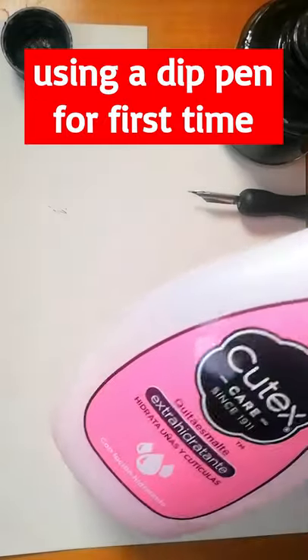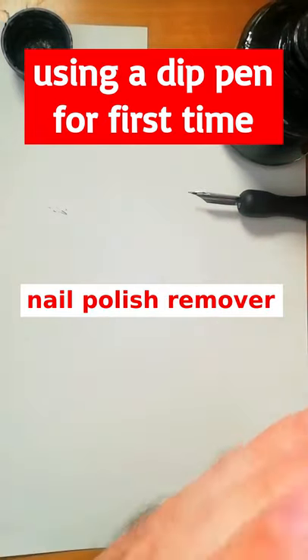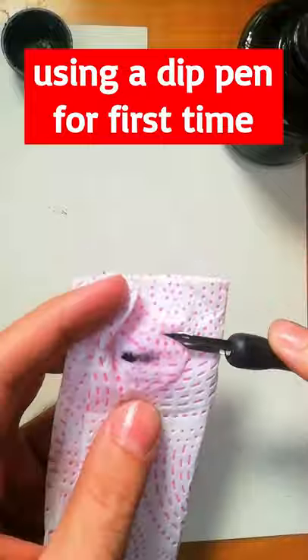When you buy a new nib, do the following: clean the nib with acetone or nail polish remover, and now watch the difference.